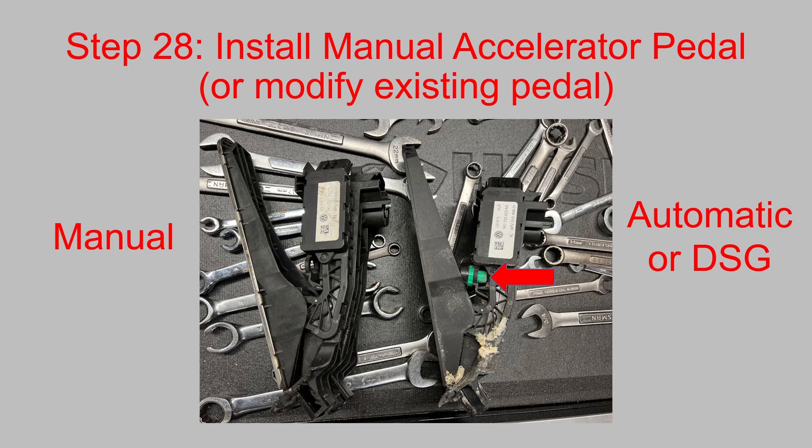Install your manual accelerator pedal or modify your existing pedal. On the left is the manual accelerator pedal that does not have the kickdown detent, and on the right is the automatic/DSG accelerator pedal that has the kickdown detent. You can remove this and it basically turns it into a manual transmission accelerator pedal, so if you don't want to buy one you can do it that way.